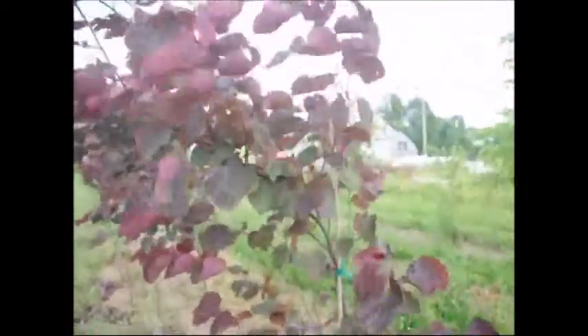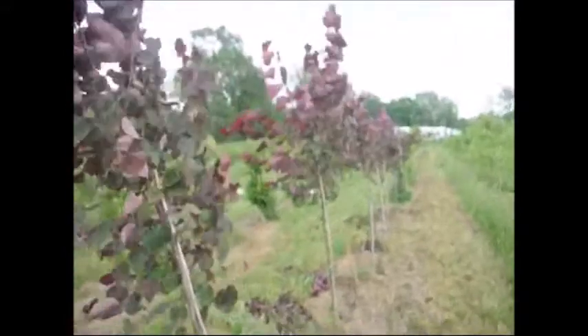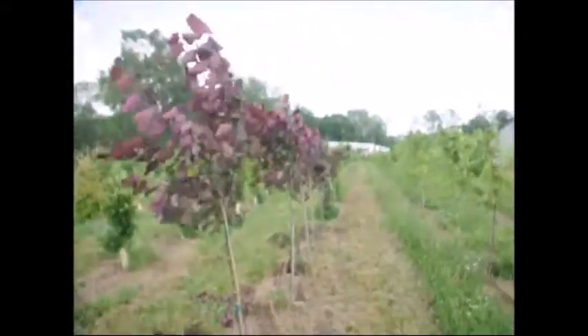We have a whole bunch of these — this is just one little section. We had 400 that we planted at a time and we just didn't have enough space for them in the field, so this is just a small section because I didn't want to throw them out.